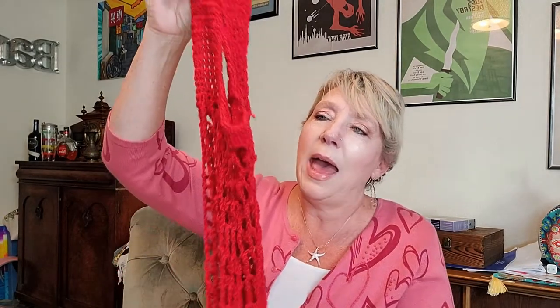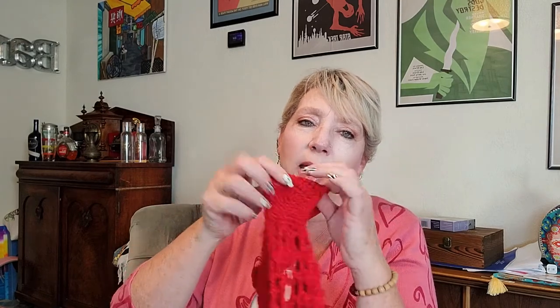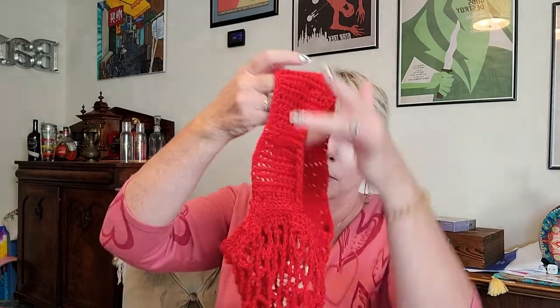This Lion Brand yarn is a size 4 weight — it comes with 186 yards per skein and it's 3.5 ounces, so it's just the right amount. When you come to the desired length of the bag, you do about three rounds of single crochets around the top to give it a little bit of a lip. Then I go ten single crochets across to start the handle, go up nice and long, and attach it at the other end.